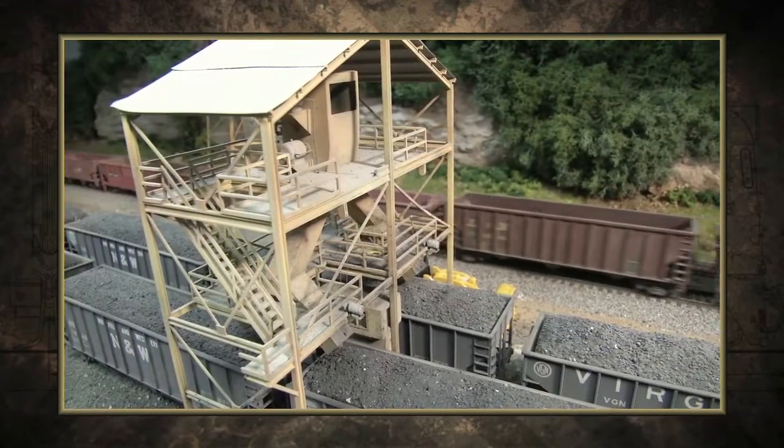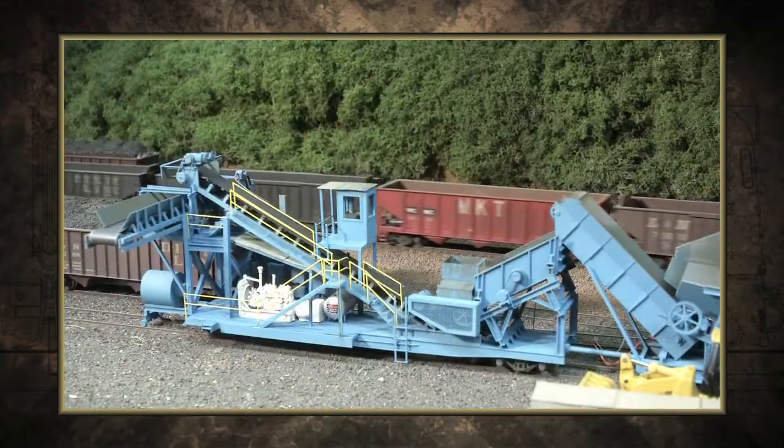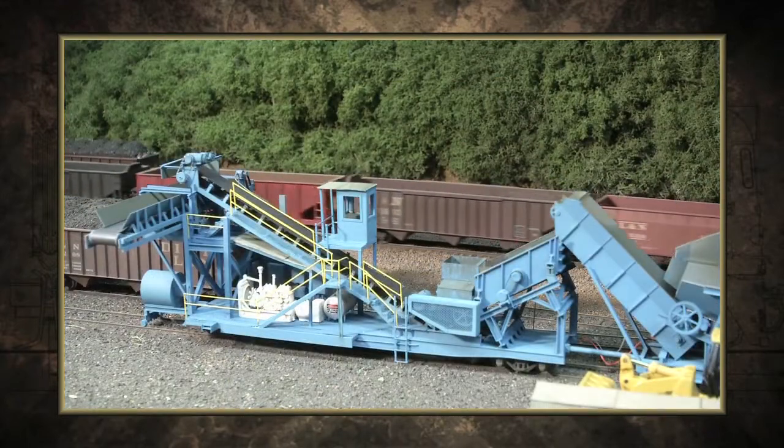I look in books and magazines and pictures that I have of loaders and I may combine two or three features. I may use a load chute from one operation but yet use a truck dump that I saw somewhere else that just looked neat.